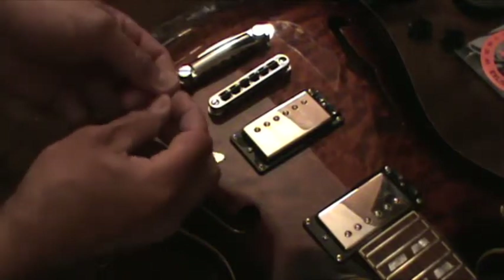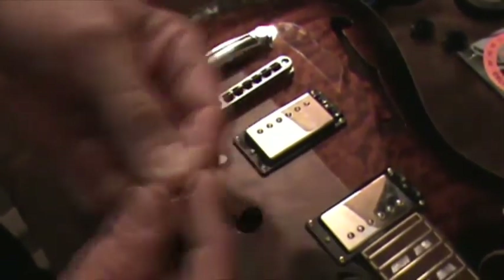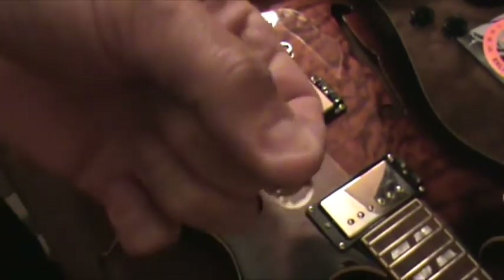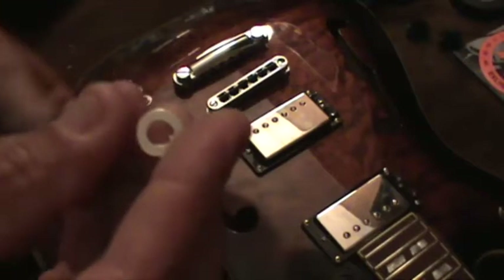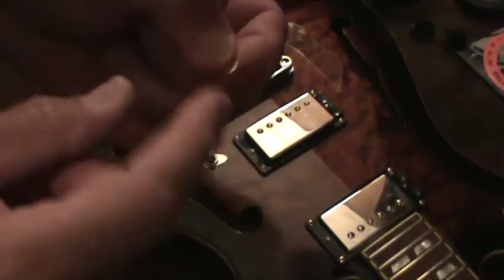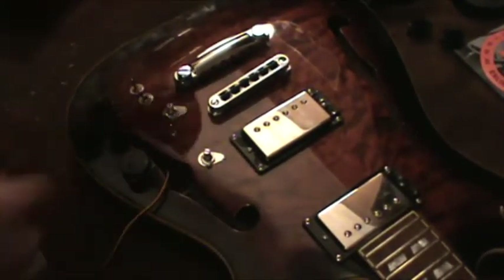I have a little burr from where I cut off — they have these little tabs and I don't like the tabs. I don't like them being on the top because they don't look as good, so I put them on the bottom and use them on the outside of the guitar. I need to file that off, so I'll be right back.